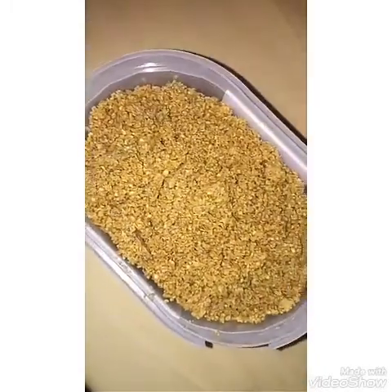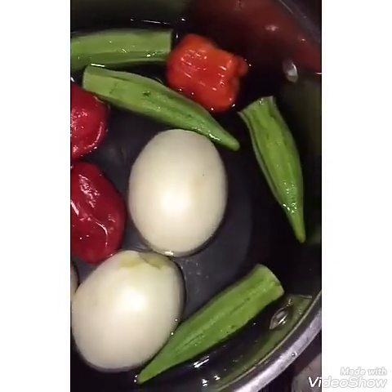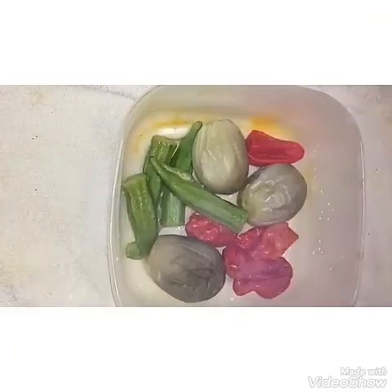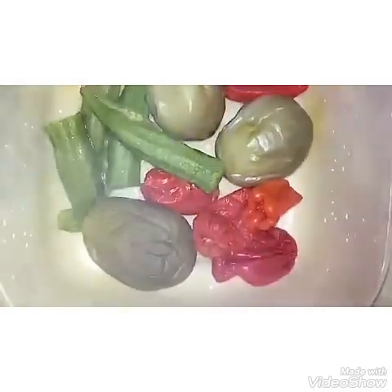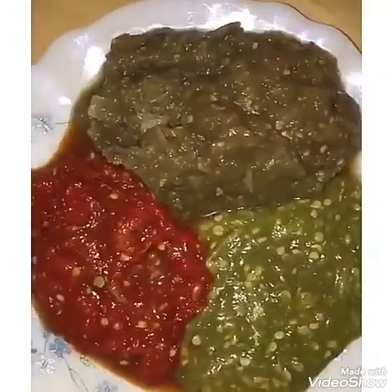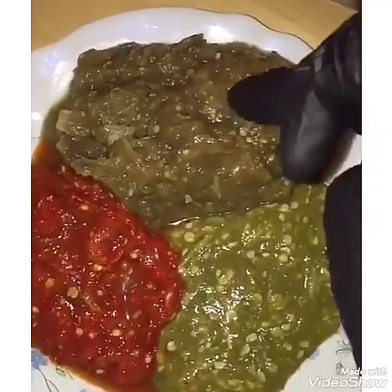Now we have the jakato which is the garden egg, the okra, and the pepper inside the pot — we boil it. When we finish boiling it, we want to grind it now. It's finished grinding — this is how it looks like: the pepper, the okra, and the jakato which is the garden egg.